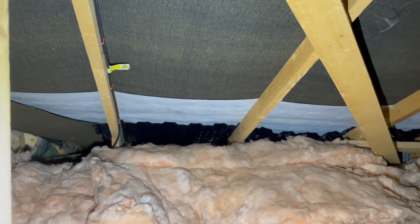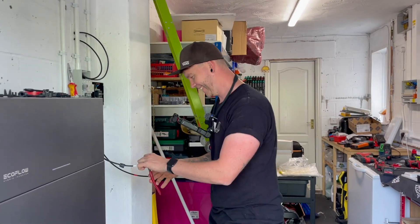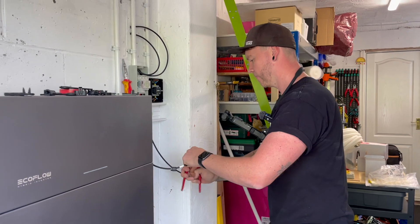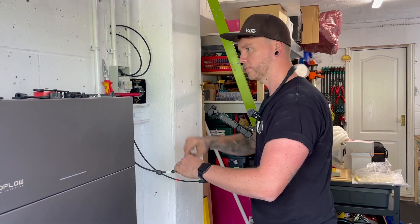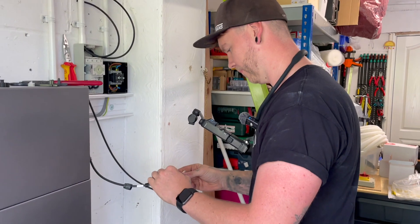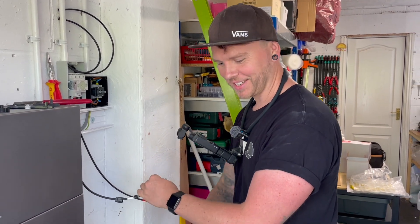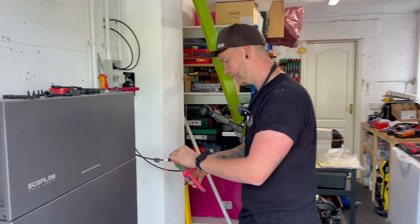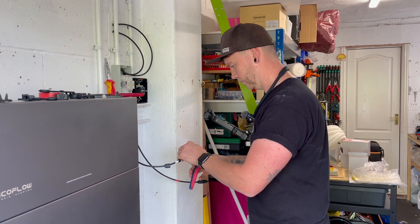Nick has just done his first ever MC4 connection — he did the positive and he's now doing the negative. He's filming this too so it's a double whammy. He's enjoying it — solar stuff is easy, isn't it? Nick is finishing that MC4 connection now, which means pretty much everything in the loft is done, so we're going to have a quick tidy and jump on the roof.